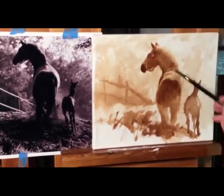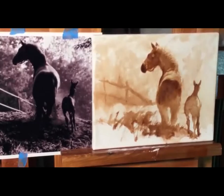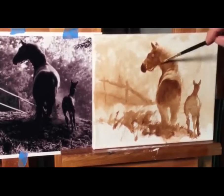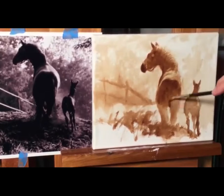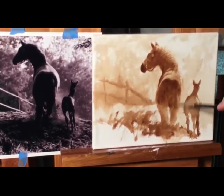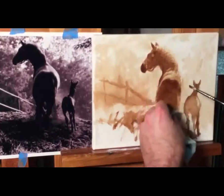Hope you're having fun. If you find yourself getting frustrated, step back and realize this is supposed to be a fun process, a fun journey. Allow yourself to have fun with it. Every time you make a mistake, you learn from it.